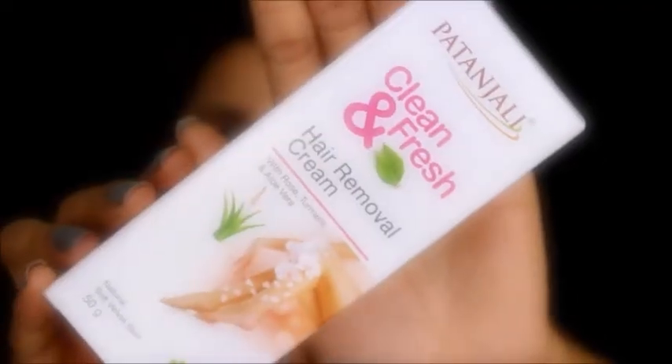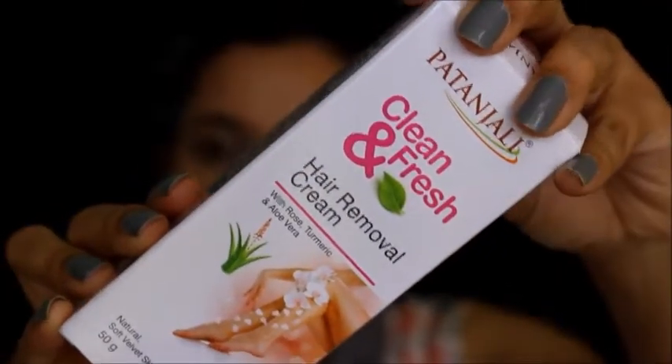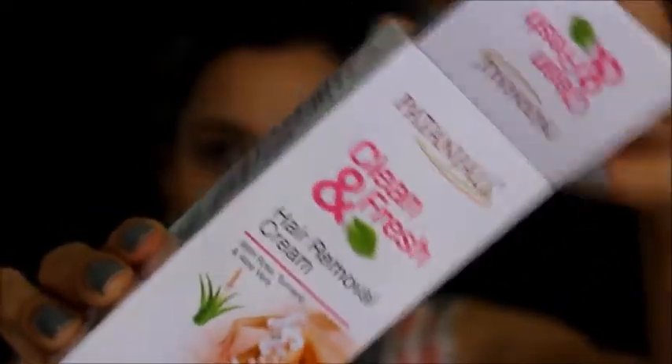I picked up this hair removal cream because I wanted to try it — I never use hair removal creams. So let's see how it works on my skin. It says it's a 5-minute formula. So let's see what is inside. This is how the outer packaging looks like and we have the product inside here.